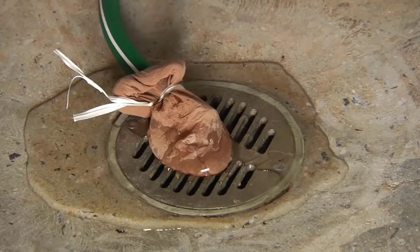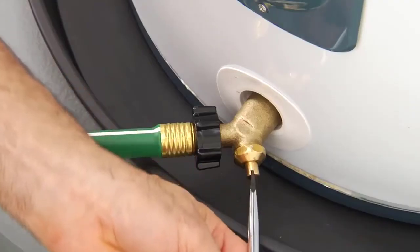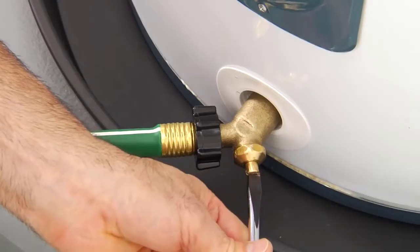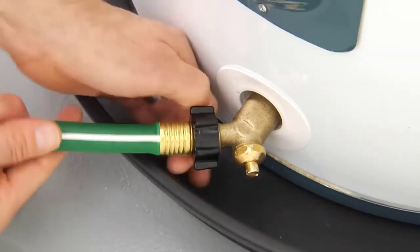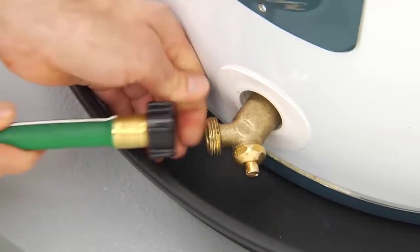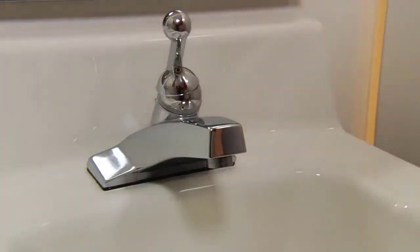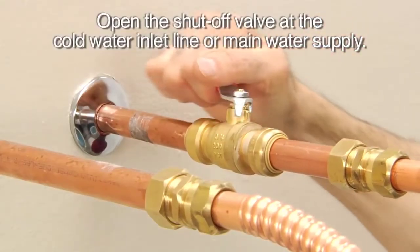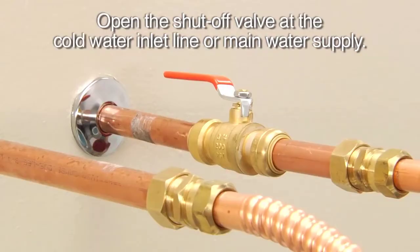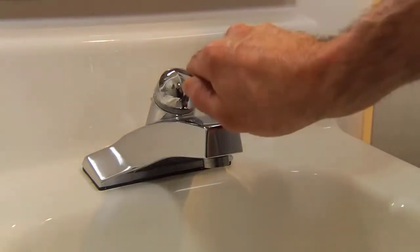You really only need to drain three to five gallons of water to do a proper flushing. When the water stops, close the drain valve and remove the hose. Open a hot water faucet somewhere in the home, then open the shutoff valve at the cold water inlet line. You'll hear the heater start to fill. When you have a steady stream of water from the open faucet, turn the faucet off.